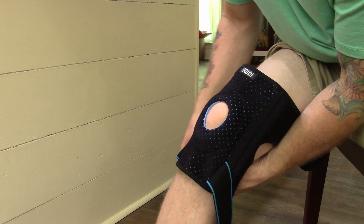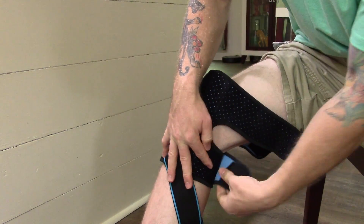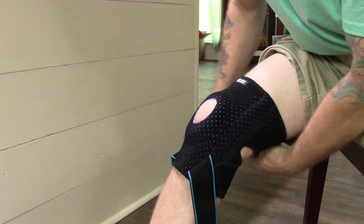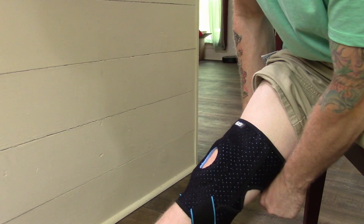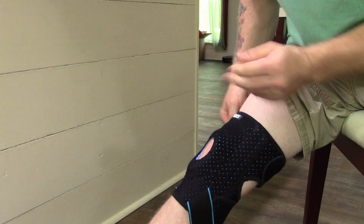Take that, wrap it around the back of your leg, make sure it's not folded over, and come from the other side and close that just like so. Do the same thing here — wrap it around the back. It helps if you straighten your leg sometimes, and then come from the other side and close that.